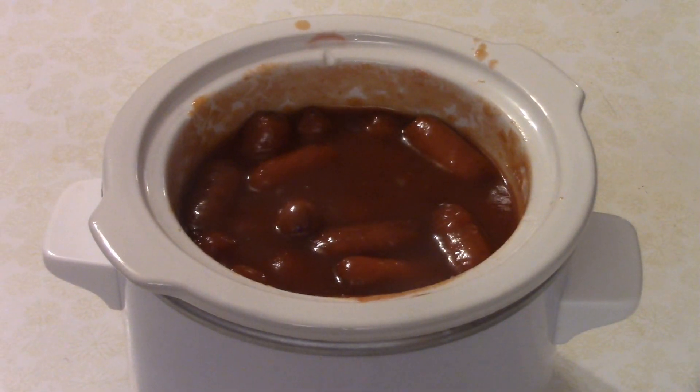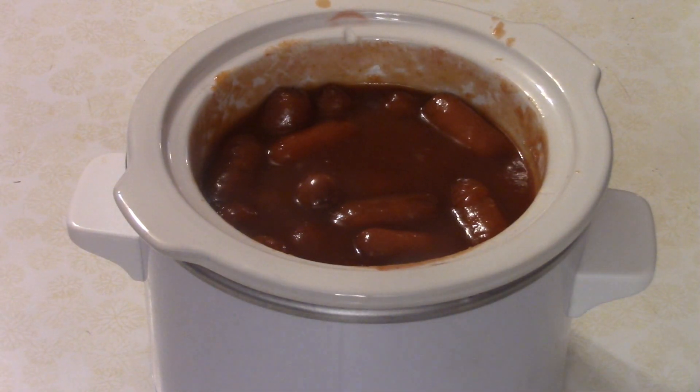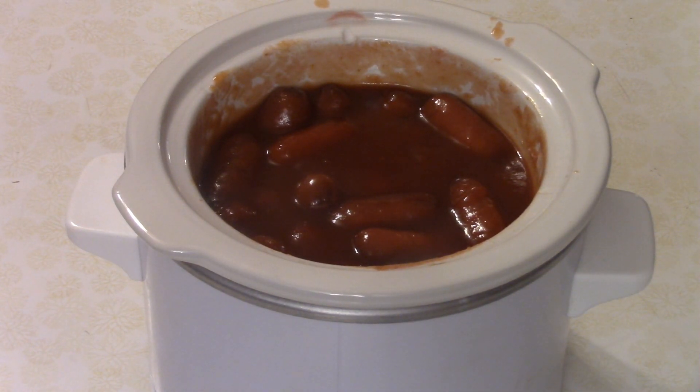Through the magic of cooking show editing, these bourbon smokies are done — a perfect little side dish appetizer for your Christmas party at home. You can easily double, triple, or quadruple this recipe and bring it to the office for the office potluck. Just a good little recipe, and so that's Bourbon Smokies. Done.